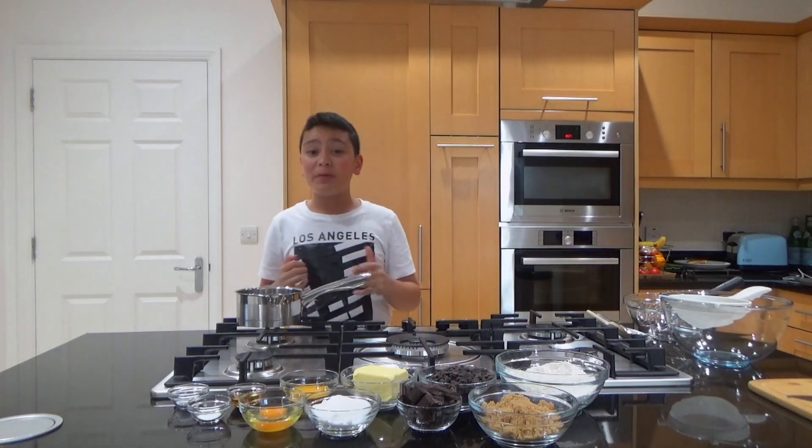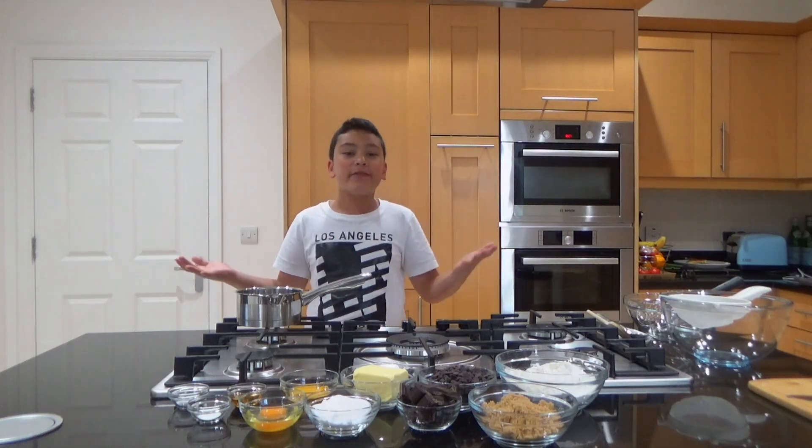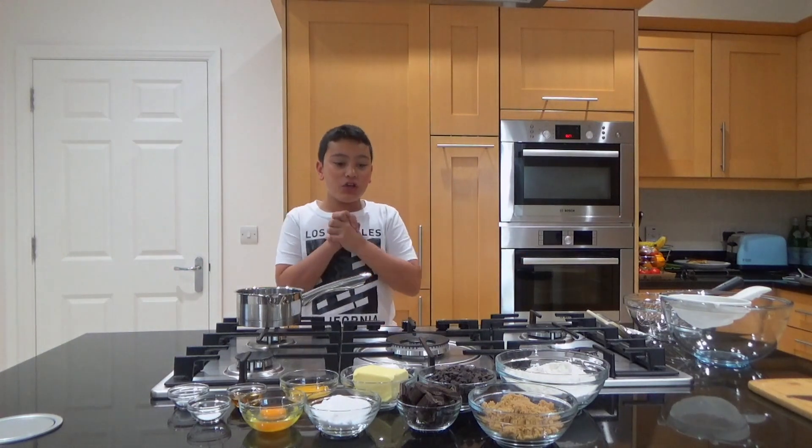Today we'll be making chewy chocolate chip cookies. This is really exciting because every single kid loves chocolate chip cookies. This is a very good recipe.